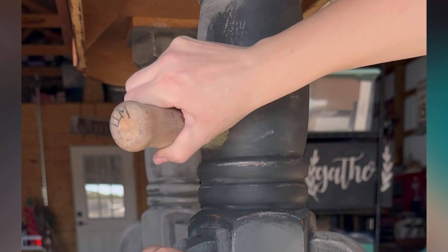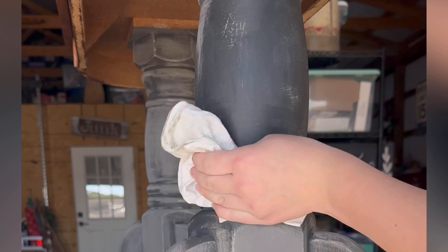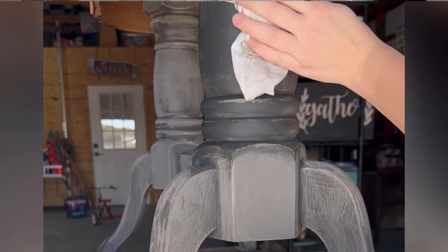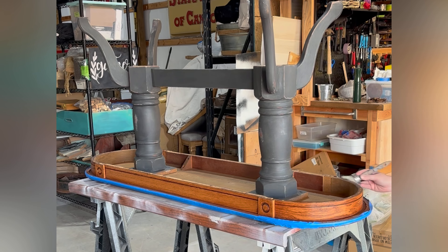Now I am taking my small wax brush and clear chalk paint wax — both by Annie Sloan — and I am sealing the paint down. It works into the pores of the paint because the paint is porous and water-based, and it continues to cure over time, which I love because you can spot treat. It gives a beautiful satin finish.